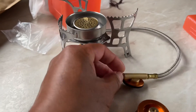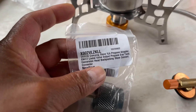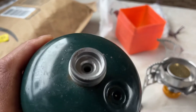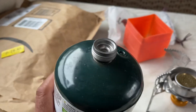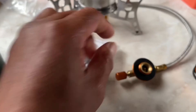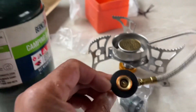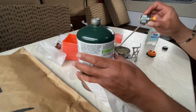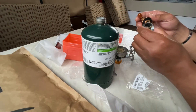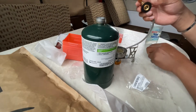This is for butane propane mix, and this is for adjustment of the gas that's coming out. I also bought this propane adapter for this camping gas — it has a different nozzle. I bought this extra adapter so I can use this camping gas, because the stove only comes with the one fitting.